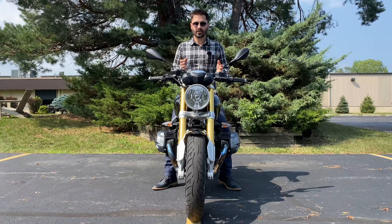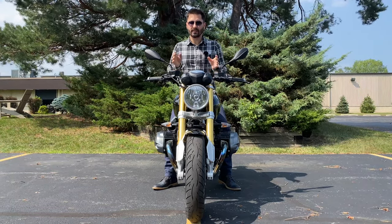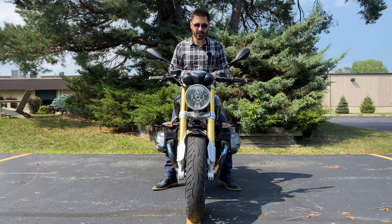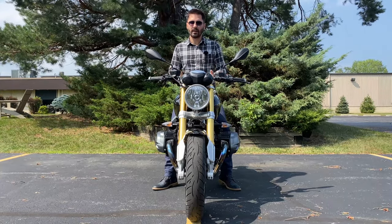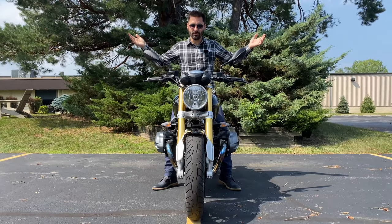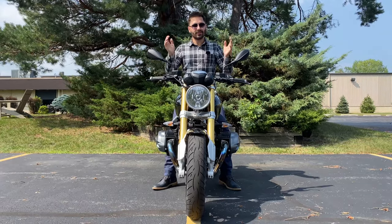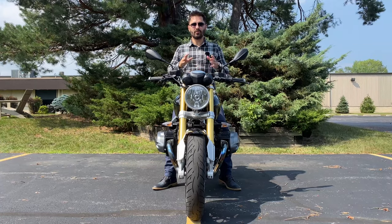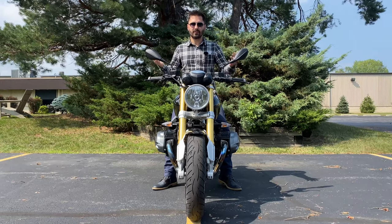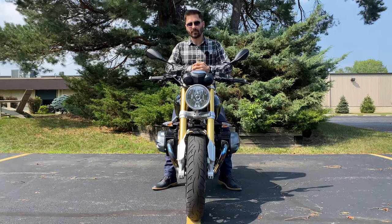Speaking of wheels and tires, this motorcycle has a quick release front axle — who knew such a thing even existed? I was also surprised that a modern bike like this, although styled like a retro bike, is still using tube tires, just like my 1976 Honda CB360 that's about 50 years old. That's all I have for you today and I really hope you learned something new. I'd love to hear about features I missed down in the comments. If you liked the video, hit that like button, subscribe to the channel, and I'll see you in the next one.